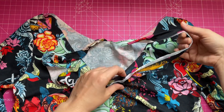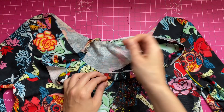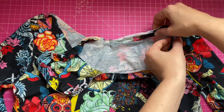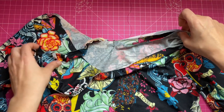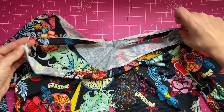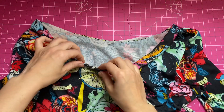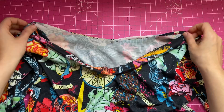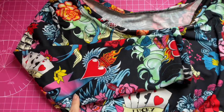Now I'm going to pin it and overlock. And hey presto, we are done! Thanks for watching, guys. Bye-bye.